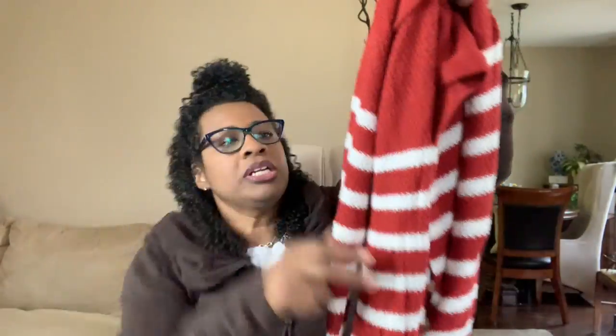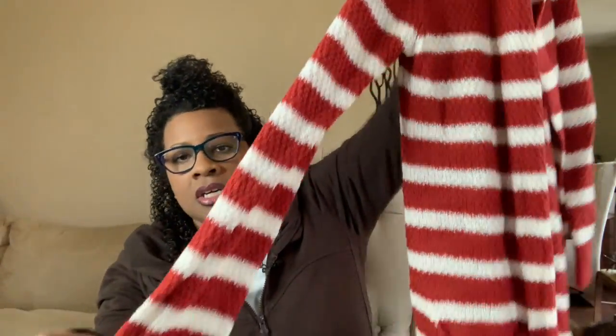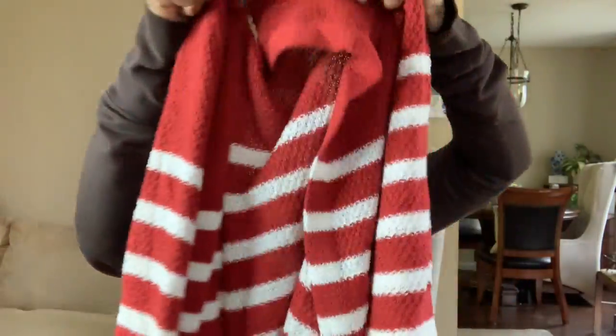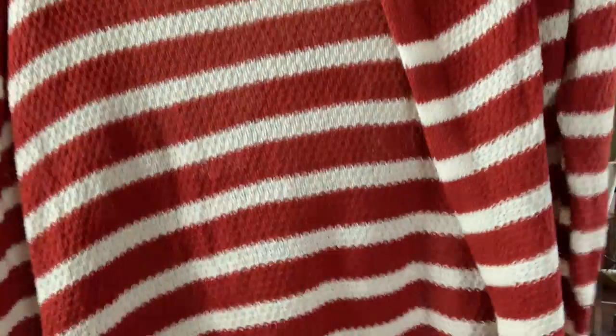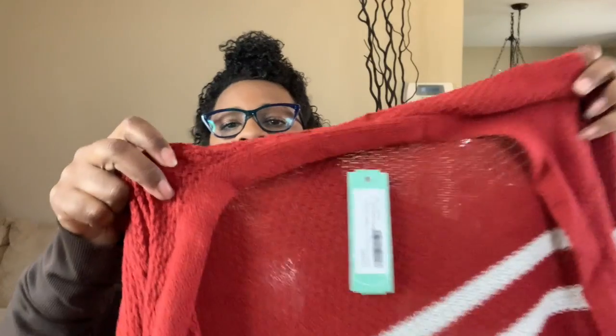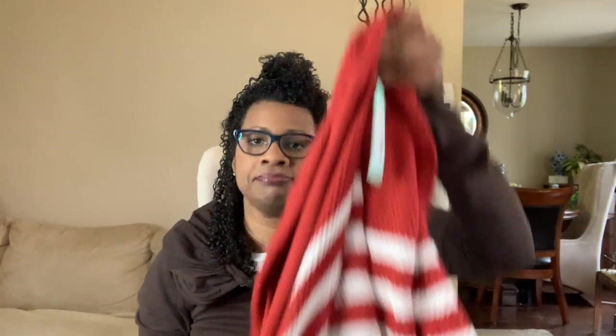Next looks like a sweater — yeah, it's a sweater. It's coming across as red but it's actually more of a rust. It's got pockets right there — white and rust — and you can kind of see through it. This is called Love Ellie; it's a two-pocket cotton blend cardigan in burnt orange. It's coming across as burnt rust to me, but it's called burnt orange.